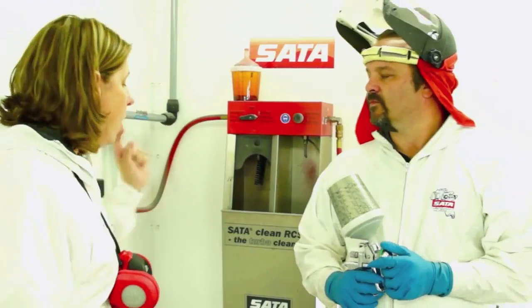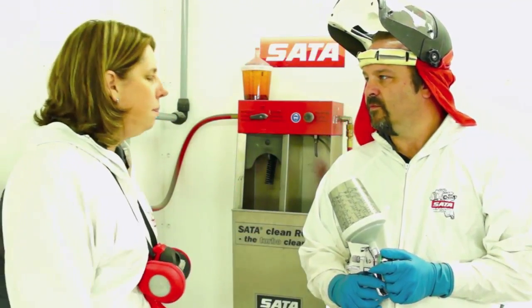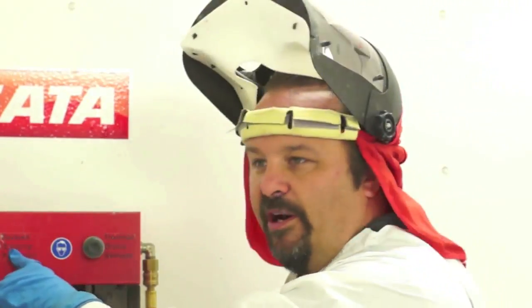Charles has a question about why we have the Rapid Clean System in the booth. The best way to answer that is to get in there and demonstrate it. The RCS — Rapid Cleaning System — is a way to keep more efficient and get your guns cleaned out immediately. It's certainly best suited for waterborne, but it works great with solvent-borne also. The reason we have it in the booth is because we can paint and then switch it to a cleaning setting. If I'm painting multiple bumper covers — say two or three different colors on a Tuesday morning trying to knock out three or four covers for assembly — that's exactly what this is for.